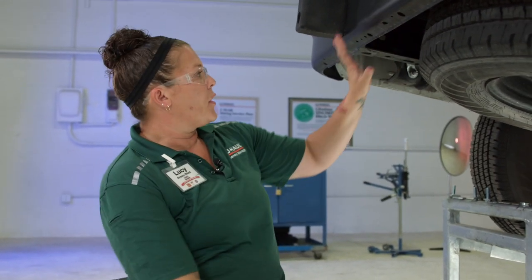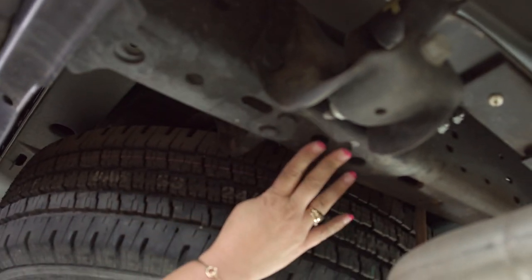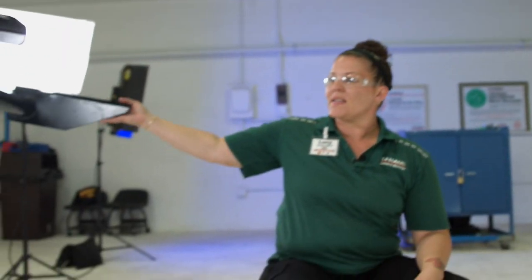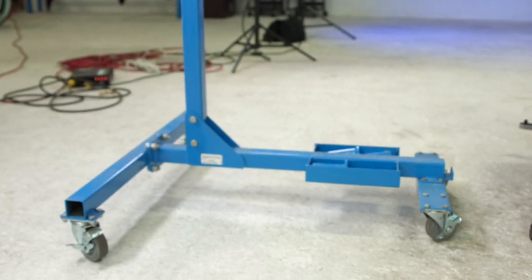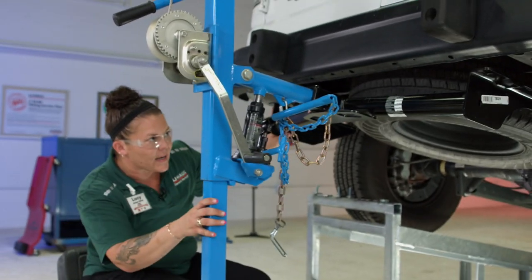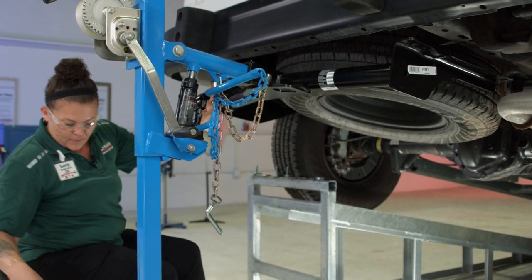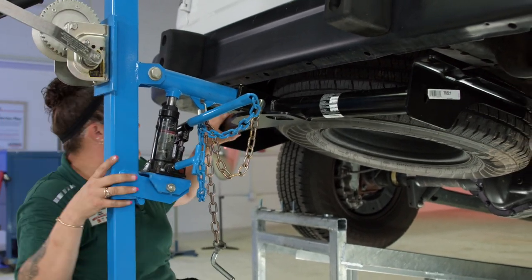Now that you're ready to install your trailer hitch on your Ford van, we're going to line up the hitch so we know which holes we're going to use for the installation of the hardware. I'm doing this by myself today, so I'm lucky enough to have this awesome U-Haul hitch jack that makes it a one-man job. But if you don't have this jack, you're going to have to get a family member or friend to hold this up for you for a couple minutes.